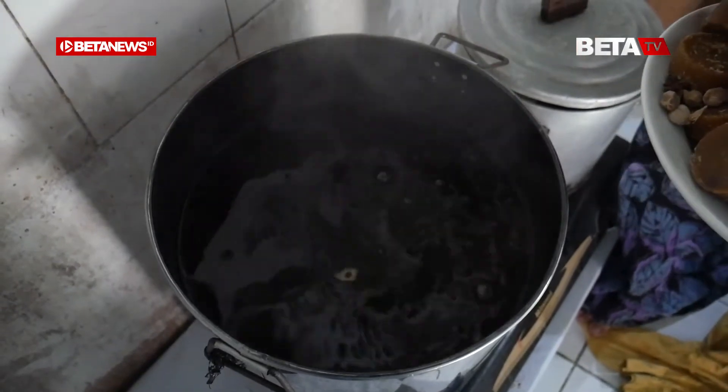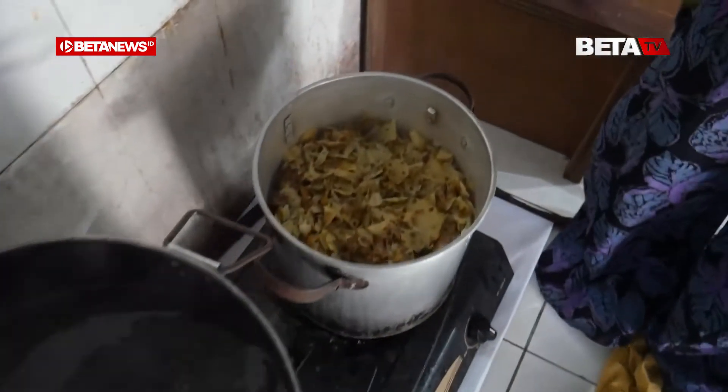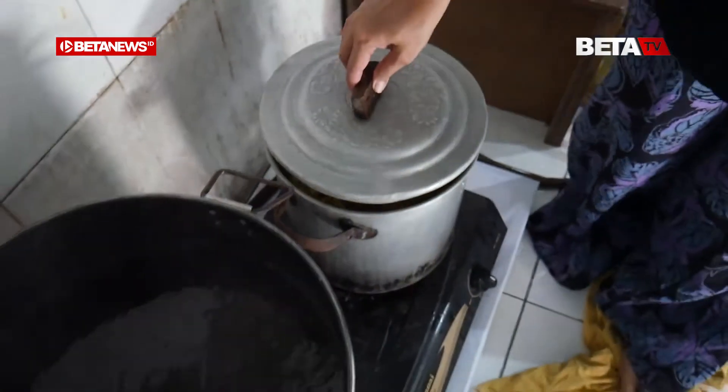Ini berarti awalnya airnya udah difermentasi sama kulit nanas ya? Iya. Ini difermentasi berapa hari, Bu? Dua hari. Dua hari, oke.